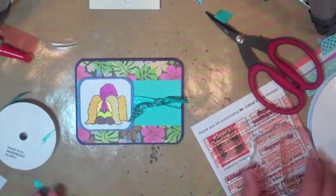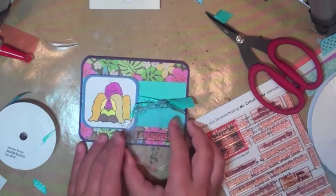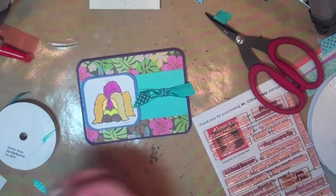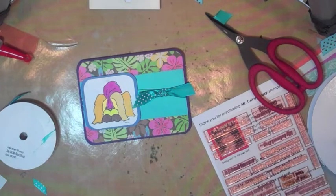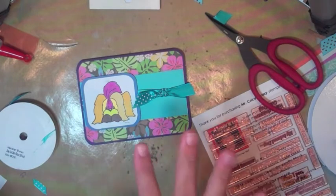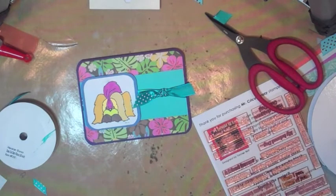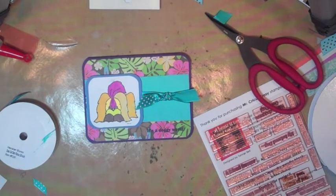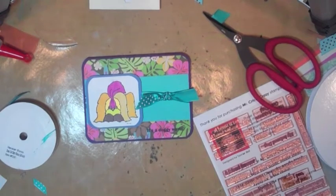I'm going to stamp my sentiment — I can't pronounce that to save my life — and see if it works without having to put a layer on. If it does, great; if not, we'll just put another layer, which won't be a problem. My black ink pad is over at my desk — I can edit here. Sorry about that, I had to get my black ink pad. The sentiment is 'It's a Doggy World' and I'm going to stamp this right here with the highest quality polymer. I want it to stand out a little bit more, so I'm going to get a piece of cardstock — not sure what color yet, maybe not always white.